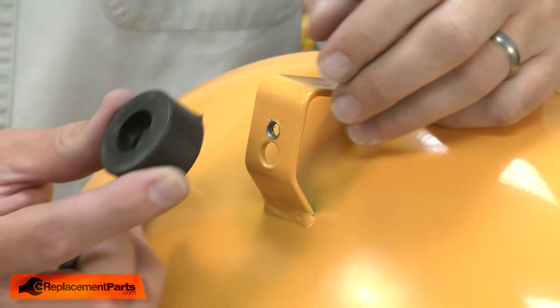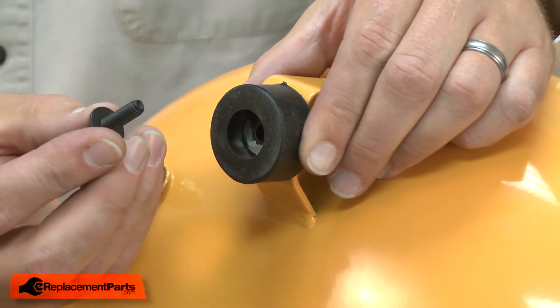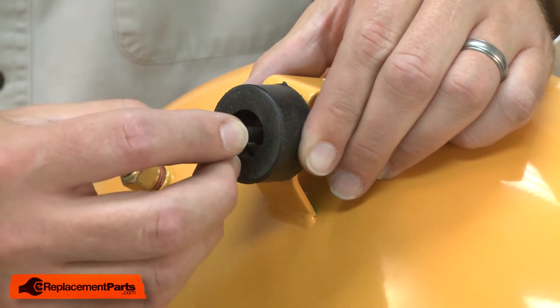Now I can install the new isolators. I align the isolator with the tank and use the screw that came with the kit to install it.